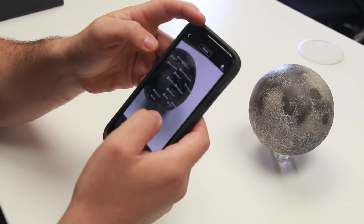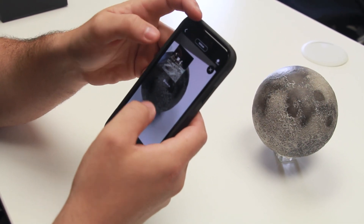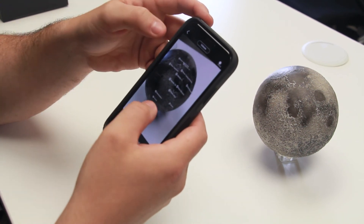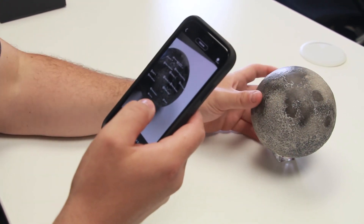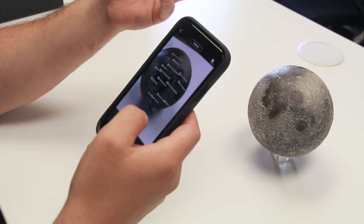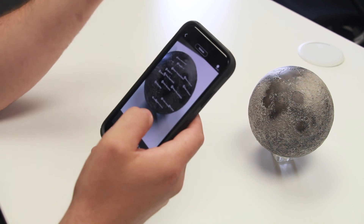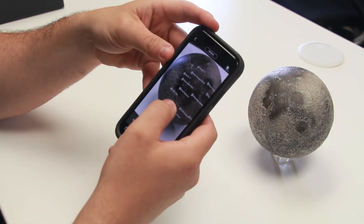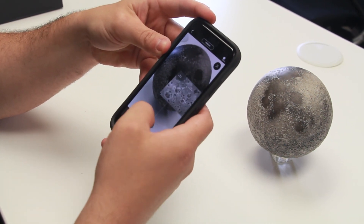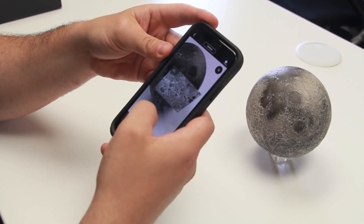One of my favorite parts of the app is that it can be constantly updated. As we learn more, as we want to get more content, as the Astral Reality team grows and can add more information, this data set is never ending. As humans continue to explore the Moon and we add more research, we can keep adding more features, more images, and more data sets.